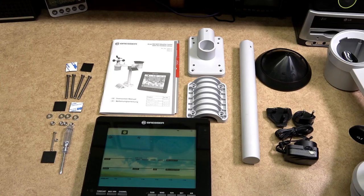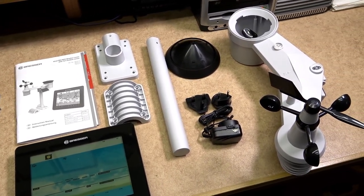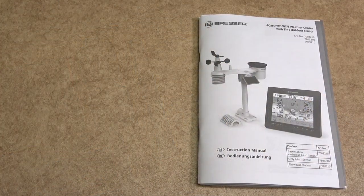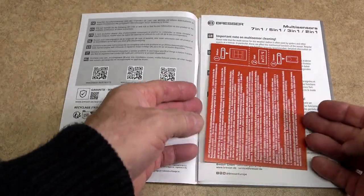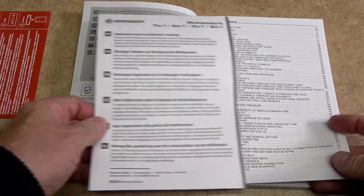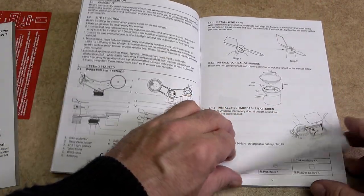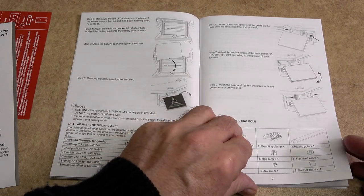One thing that I really like about this weather centre is that it is mostly pre-built. There's only one or two items that need to be added to the centre unit. The instruction manual is very easy to follow. It's in good English and it explains everything. I would advise after opening up your weather centre to sit and read through the manual from beginning to end. It will make life a lot easier for you as you progress to put up your weather centre.